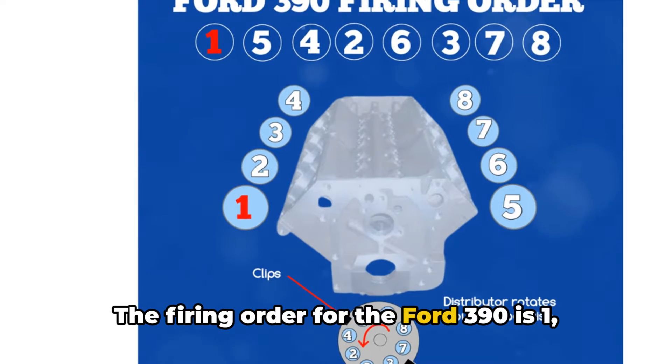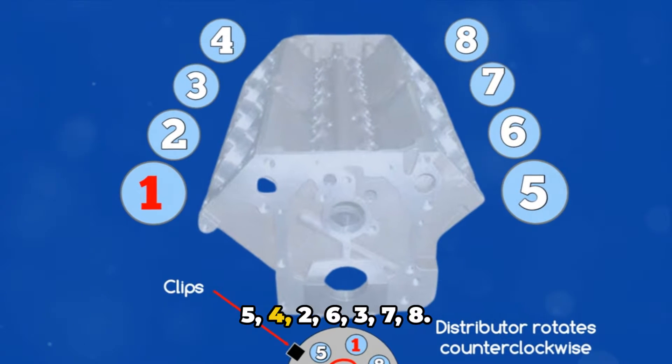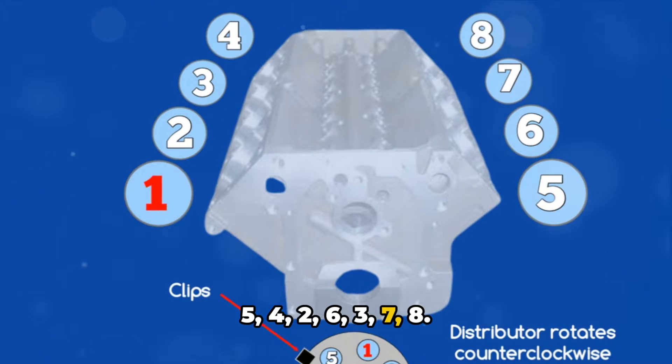The firing order for the Ford 390 is 1, 5, 4, 2, 6, 3, 7, 8.